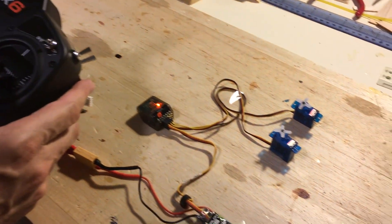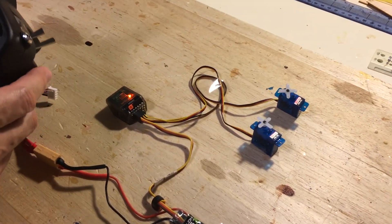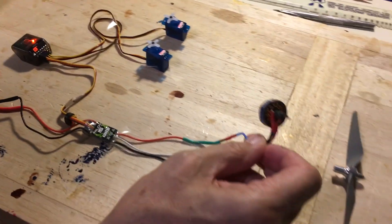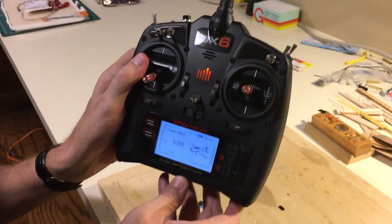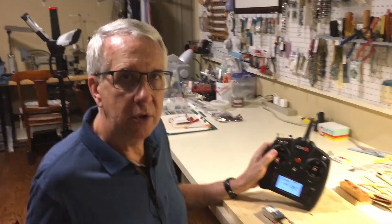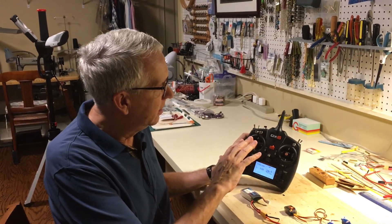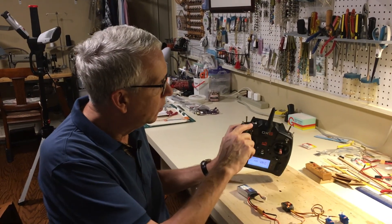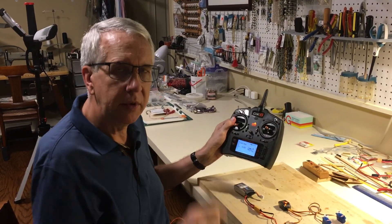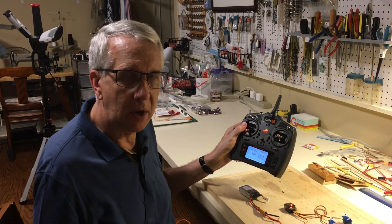We're back on the main menu. Notice the servos work, and we'll pick up the motor and give a little throttle — everything is bound. So those are two ways to bind a Spectrum DX6 transmitter to a receiver: with the push button on top, and through the system setup menu on the transmitter.